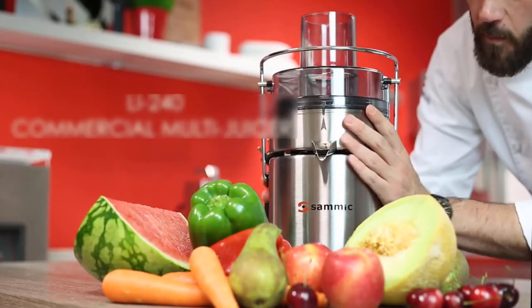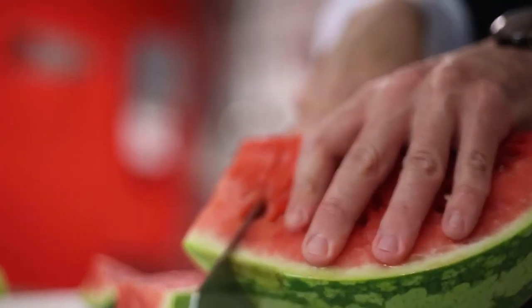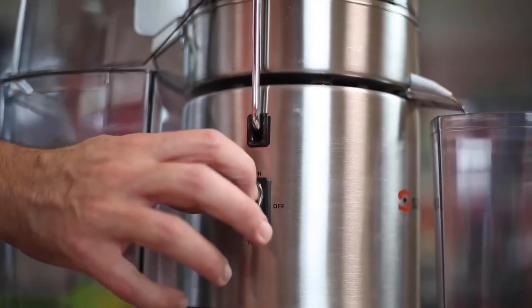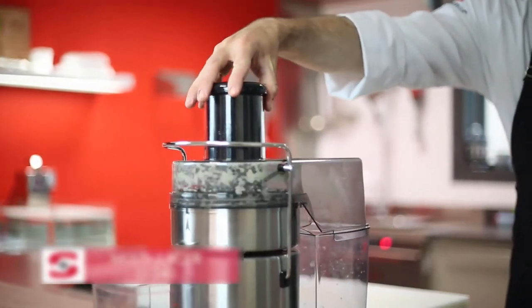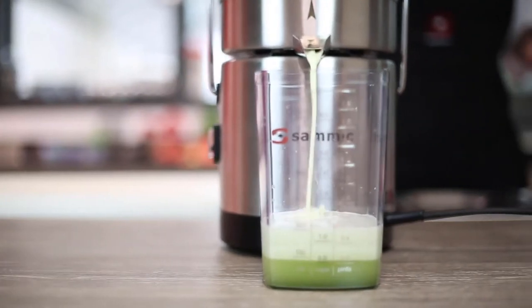If you've dedicated yourself to a healthy diet, incorporating green juice into your daily nutrition can help. If you're already a member of the juicing club, you probably enjoy having a glass of green juice every day. Out of a desire to save some money and create it at home, you likely tried this in your blender, only to end up frustrated at the result.